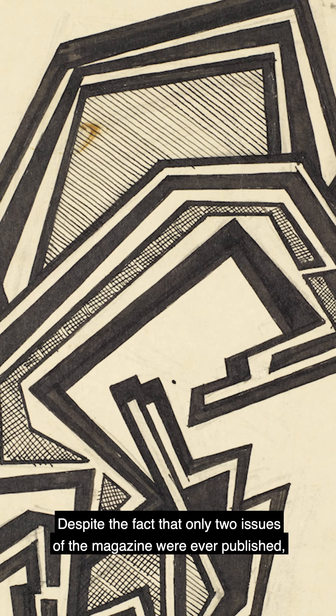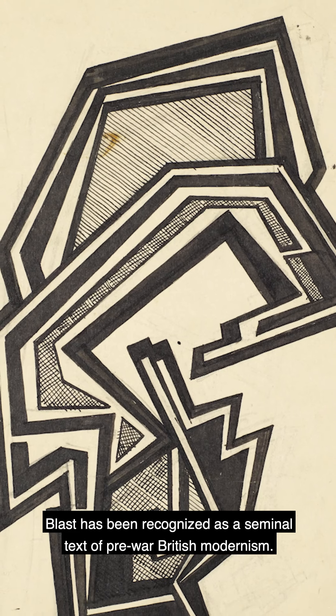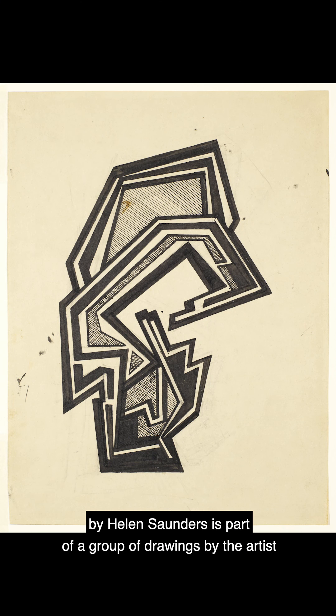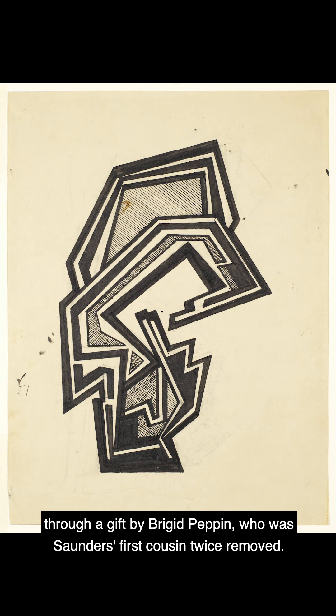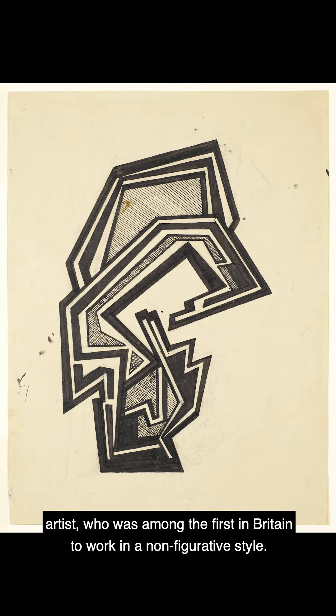Despite the fact that only two issues of the magazine were ever published, Blast has been recognised as a seminal text of pre-war British modernism. This Vorticist composition by Helen Sanders is part of a group of drawings acquired in recent years by the Courtauld Gallery, through a gift by Bridget Pepin, who was Sanders' first cousin, twice removed. This generous donation enables new research into this groundbreaking female artist, who was among the first in Britain to work in a non-figurative style.